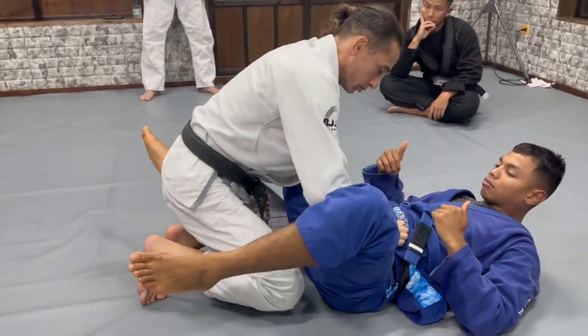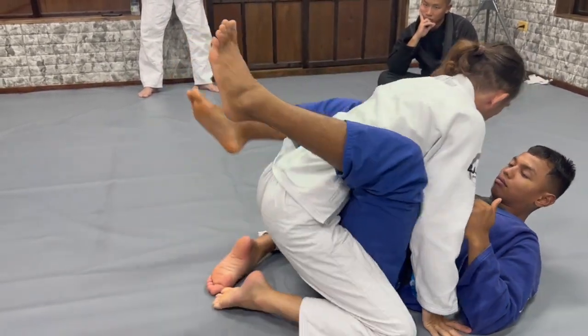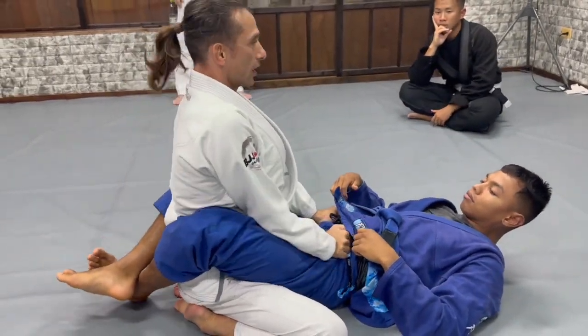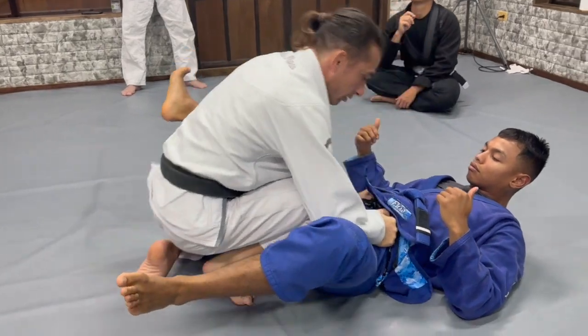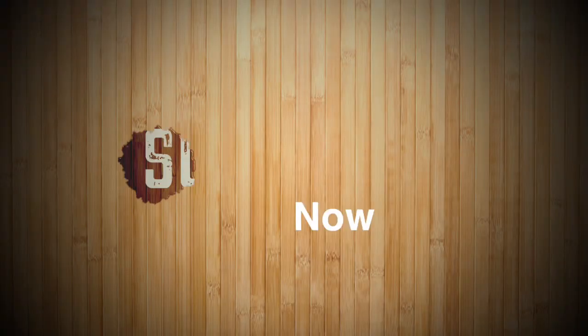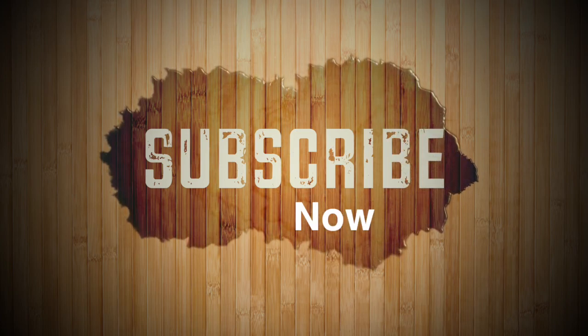Use your elbow to open yourself. Go here and keep the elbow inside. Go here — that, and that, and stretch. Good luck.